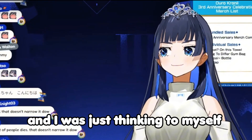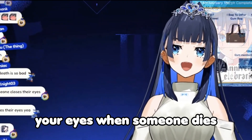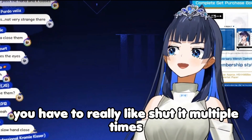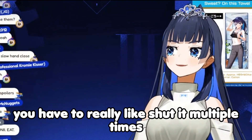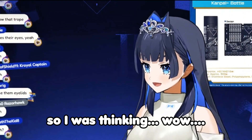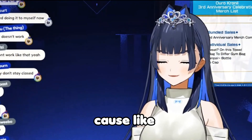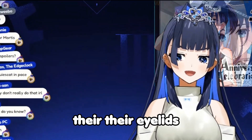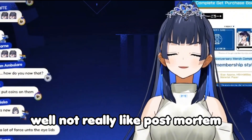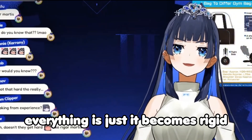I was just thinking to myself: you can't close their eyes that easily. You have to really shut them multiple times — it really doesn't stay closed. If only it was that easy, because their eyelids, I guess, go into something like post-mortem stiffness — everything gets stiff.